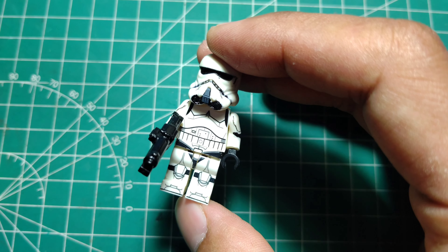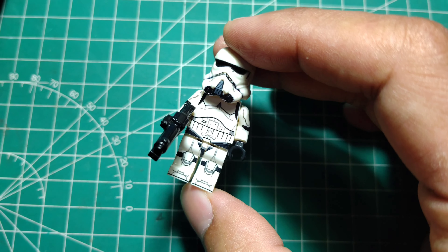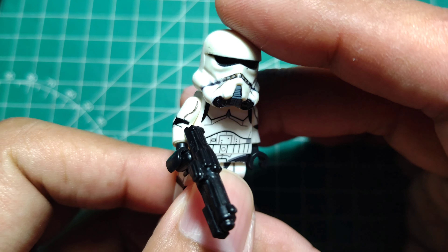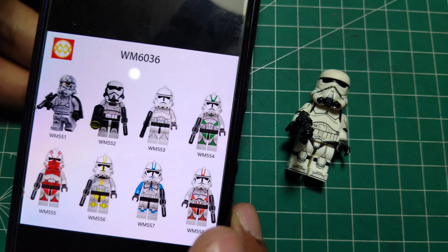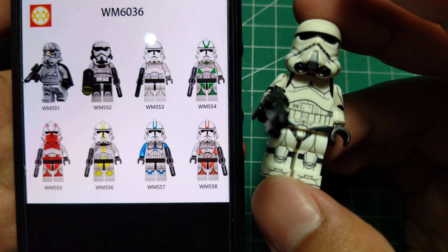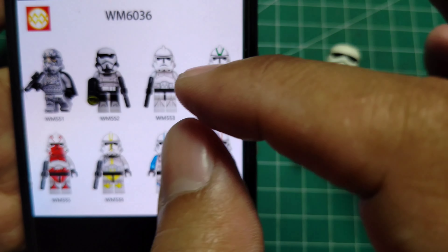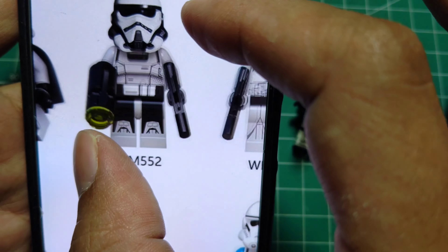Hello guys, welcome back to my channel Clone Engine 23. Here we go — this is my own creation about Stormtrooper Phase One. Yes, it appears in Bad Batch. What do you think? Is it close enough? Almost, yes. This is very, very difficult.